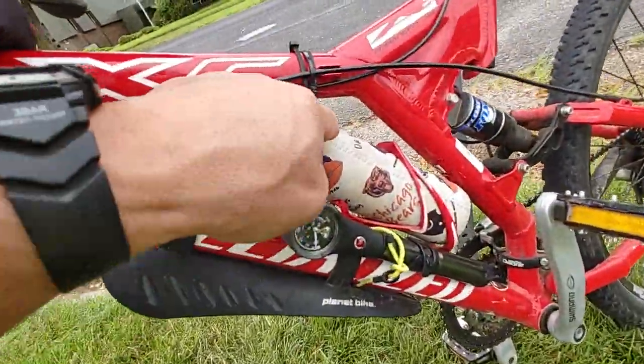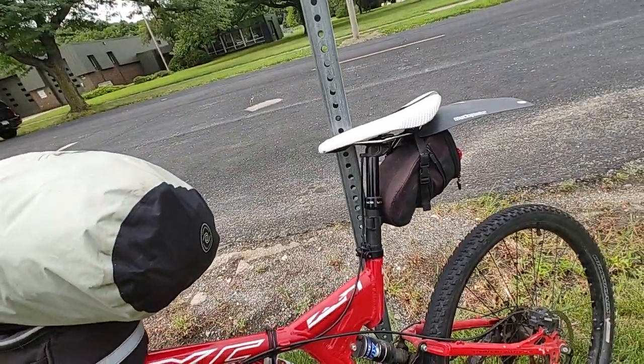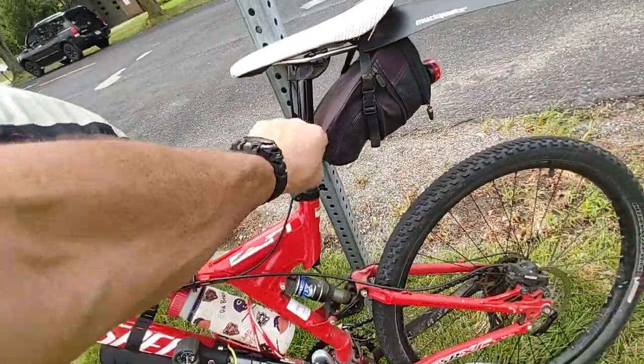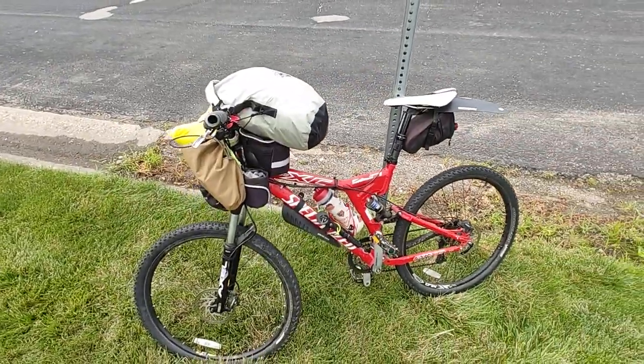Also got a water bottle, a pump, all the tools to fix it. I need to get a screwdriver — somebody took it. And some extra lights and stuff, quick pull-tab lights that you can use when your light batteries go dull. I think I got an extra set of batteries in there too.